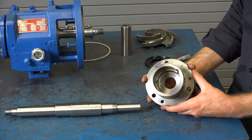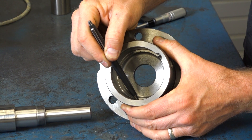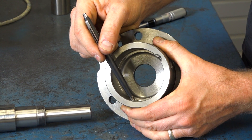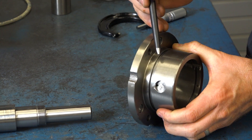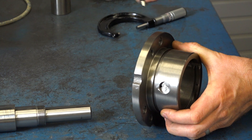When inspecting the bearing housing, we need to check the diameter at the thrust bearing. We also need to check for any defects in the snap ring groove as well as the o-ring groove that seals the oil into the bearing housing. If you see defects in any of these areas, the bearing housing needs to be replaced.